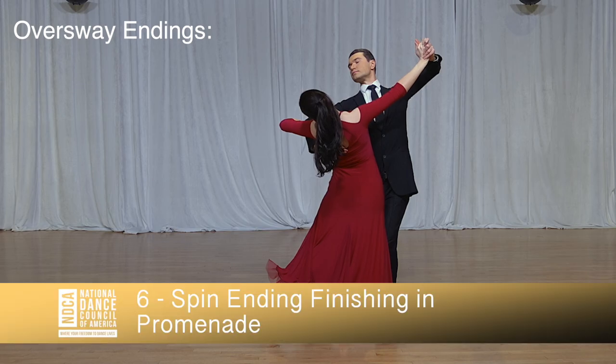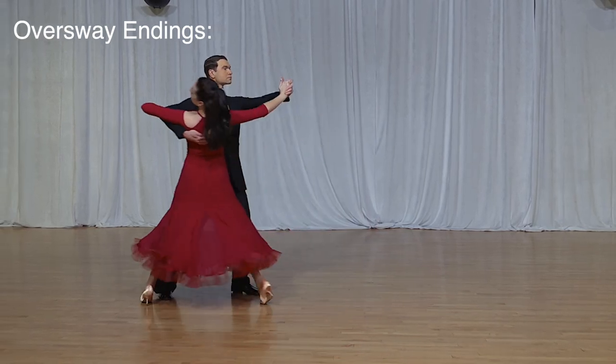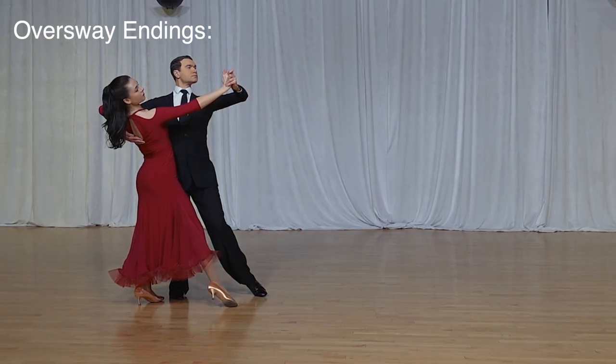The spin ending can also be followed by any of the chasse exits.